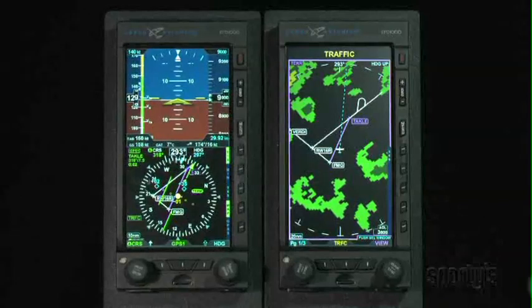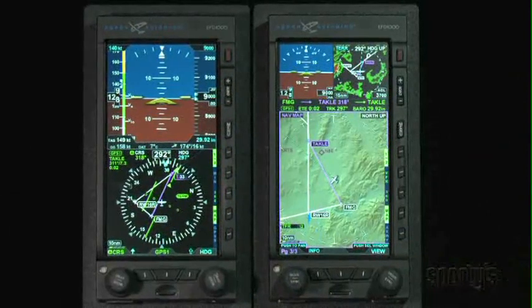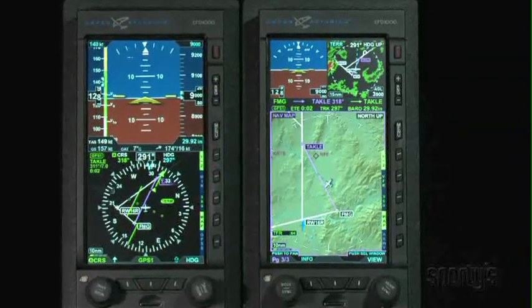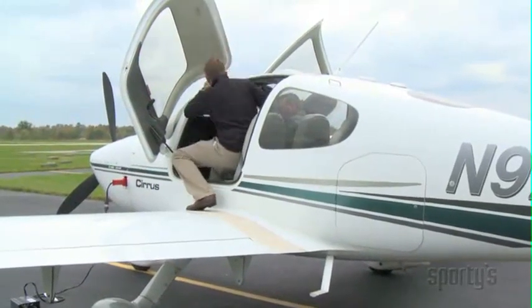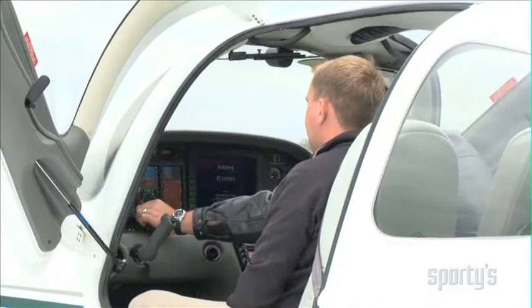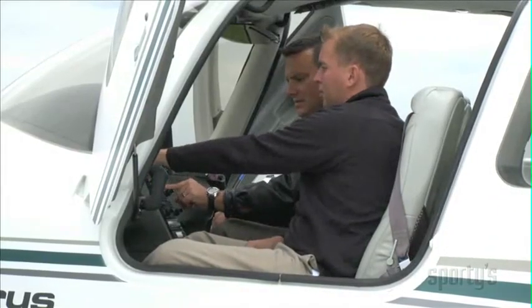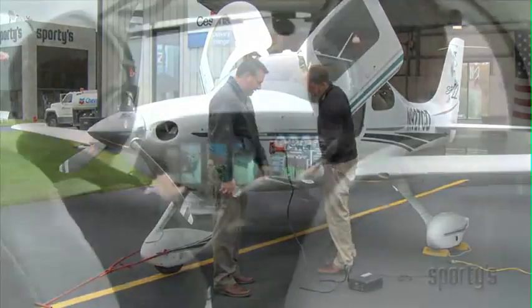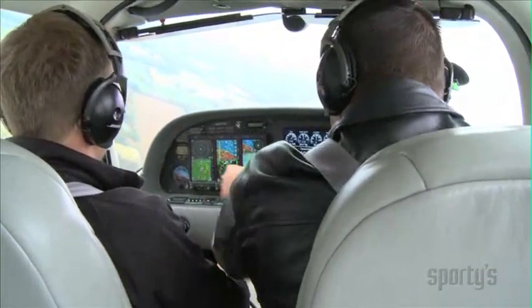I'll caution that this program will explore many different configuration options, which admittedly can seem a bit overwhelming. But keep in mind, once you discover the setup that suits your flying, there's no need to make changes to the configuration and features that suit your piloting needs. For decades, I've been a strong proponent of taking some time to use the new avionics device on the ground to get familiar with all the features and buttons outside of the busy environment of actually flying the airplane. Some sort of ground airplane power is ideal for this task. Then take to the air on a VFR day with a safety pilot before going single pilot IFR.